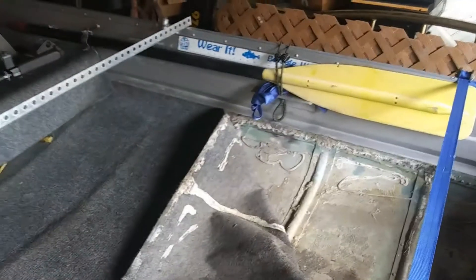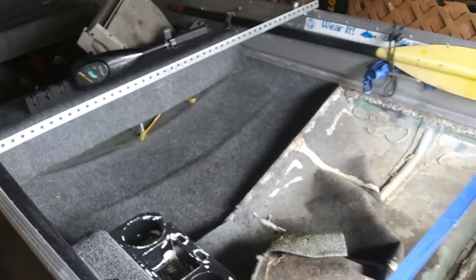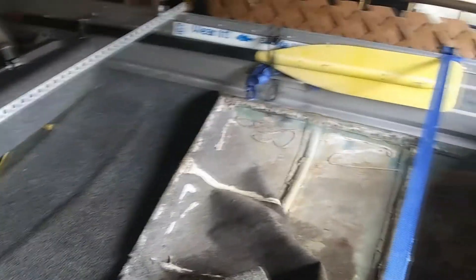I would never recommend anybody to ever put that amount of glue down if you're just gluing carpet down. I would just leave bare aluminum before I did that, because if somebody ever gets hold of the boat and is trying to redo it like this, it's an extremely bad headache. Right here you can see they actually took out one of those bench seats, so I was talking about that.